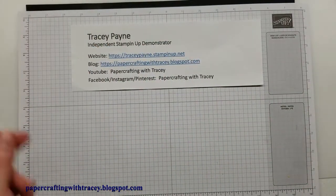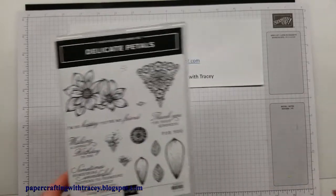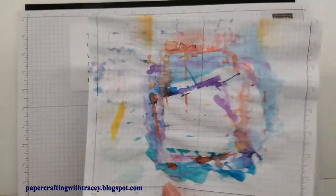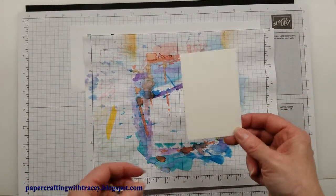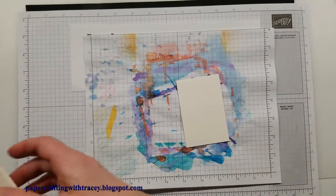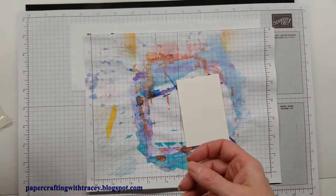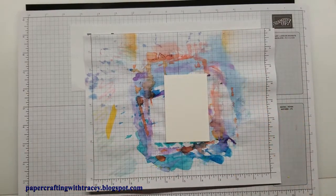Today I'm going to be using the Delicate Petals stamp set. I'll just get my scrap piece of paper behind — you can see I've used it many times. I'm starting off with a piece of watercolor paper. Stampin' Up! has this paper; it comes in a little package and it allows you to get it quite wet without it breaking down the fibers in the paper.